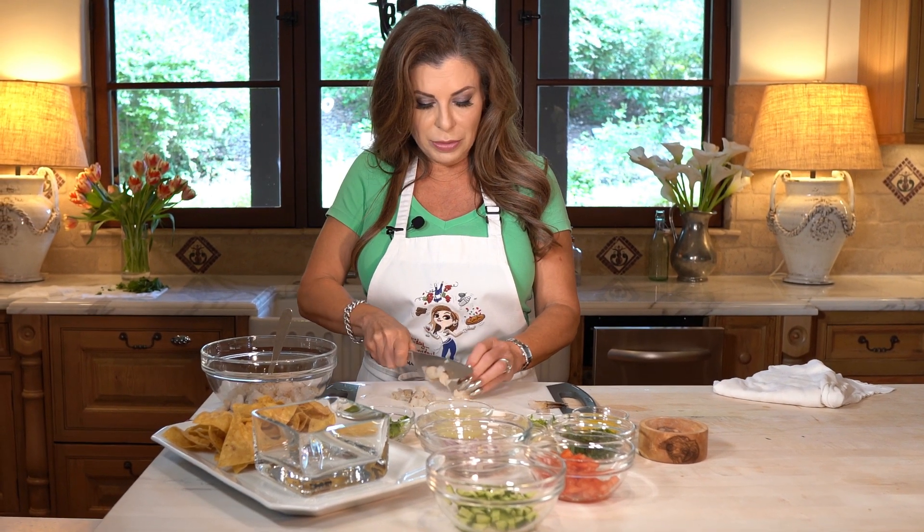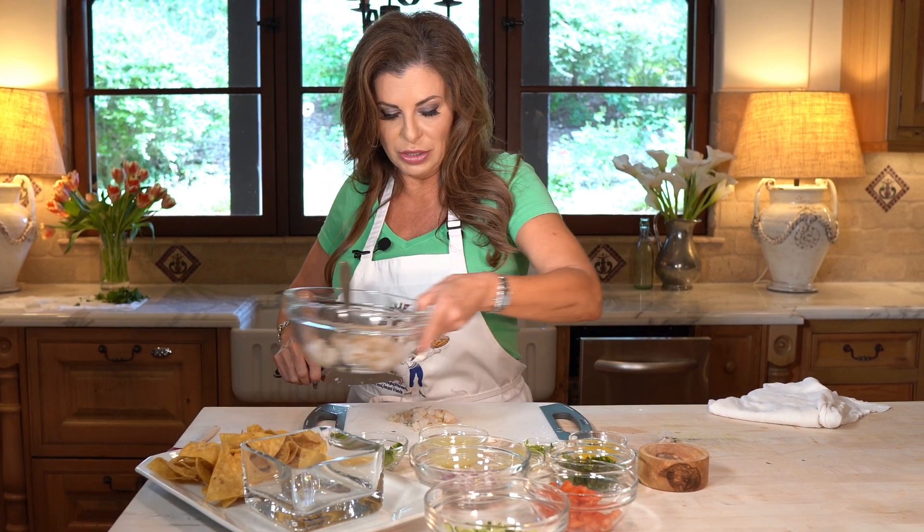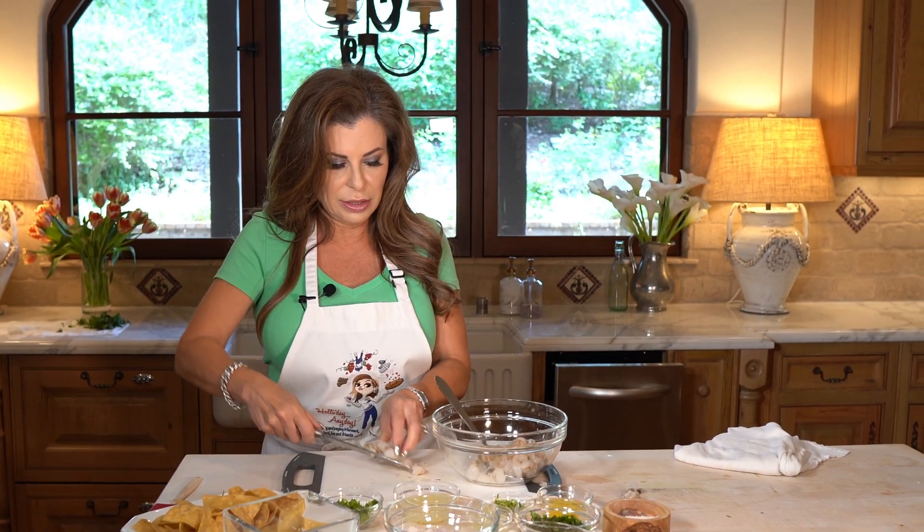You could use frozen shrimp and just defrost it first — that works great. I've already got some I chopped up, let's add this to the bowl.